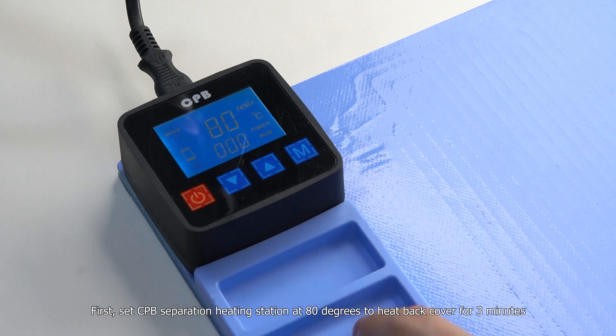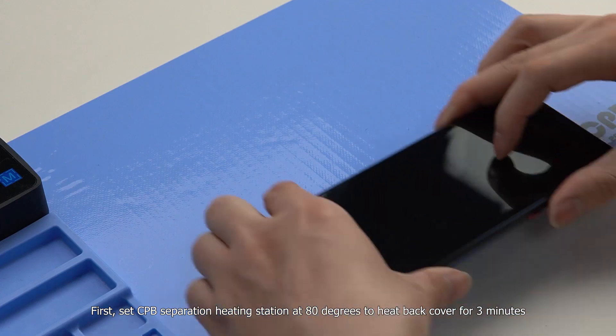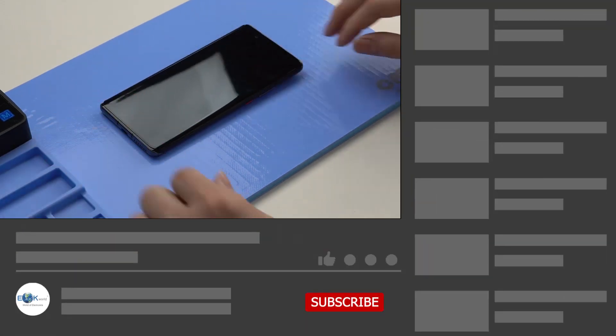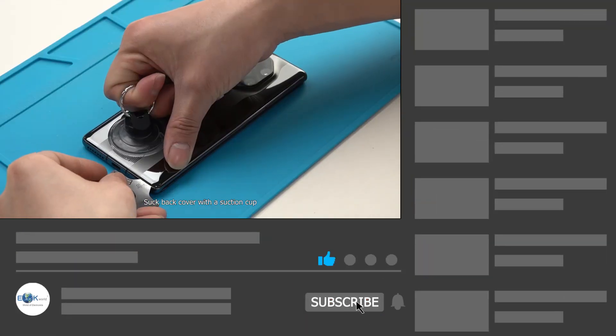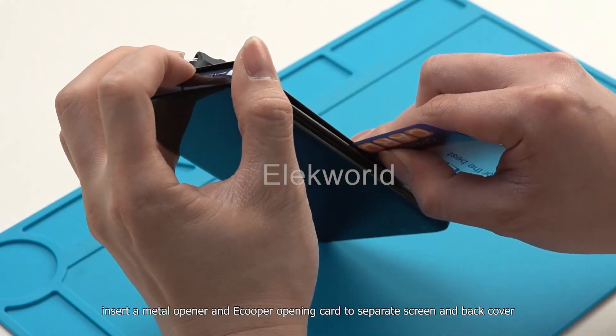First, set the CPV separation heating station at 80 degrees to heat the back cover for 3 minutes. Then suck the back cover with a suction cup, insert a metal opener and a copper opening card to separate the screen and back cover.